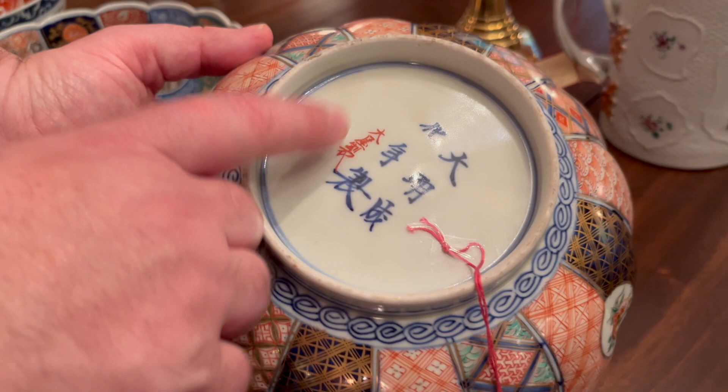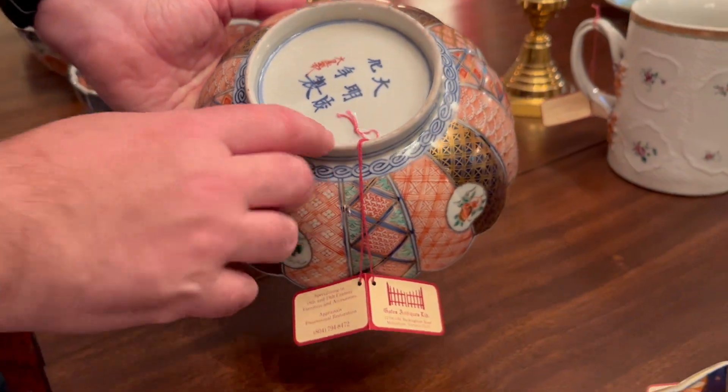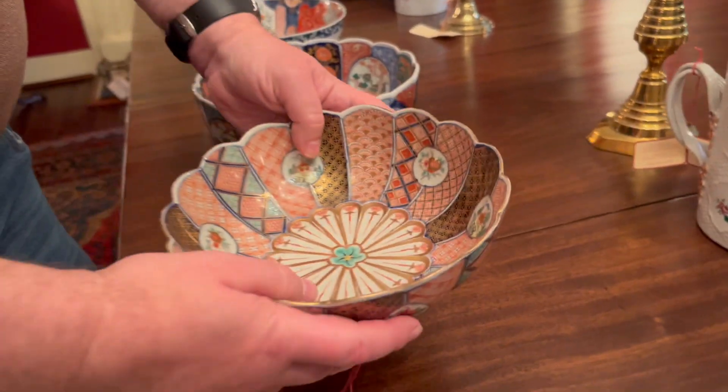This one is also signed — that's the red mark. That doesn't mean it's always red; that's the signature. But typically if you see these six blue characters, that's kind of fake Chinese — the Japanese were trying to emulate the Chinese.